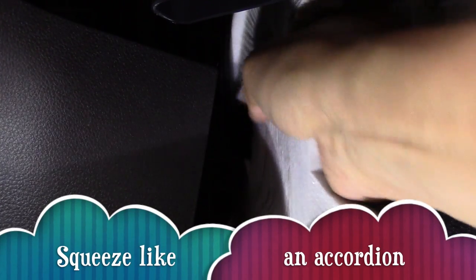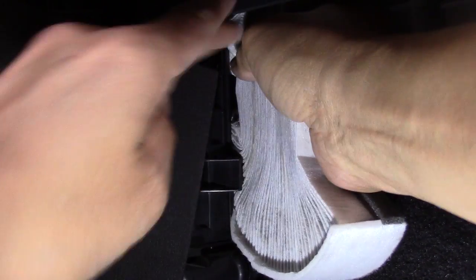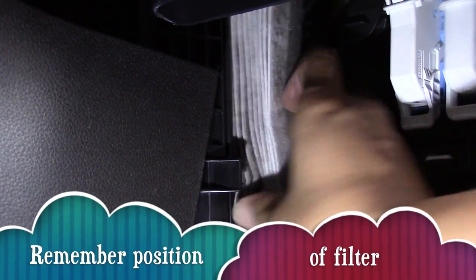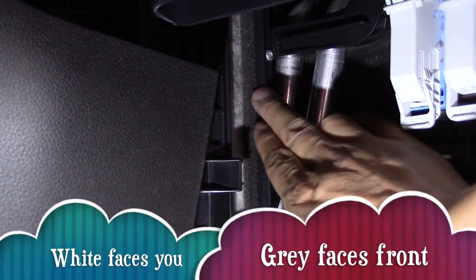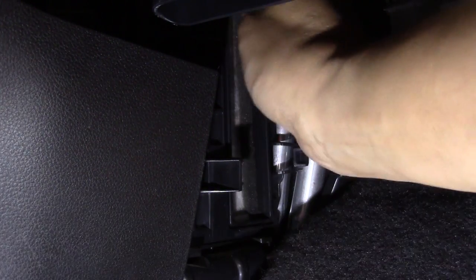This is an accordion type of air filter, so you can squeeze them together and push it in accordingly. Remember the position of the air filter — white and gray. The white will face you and the gray will face forward.